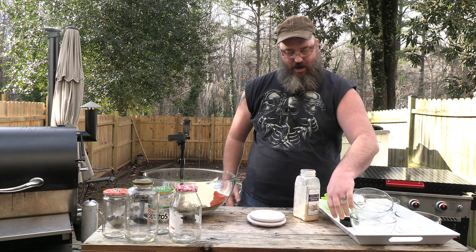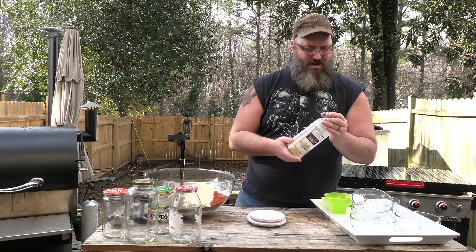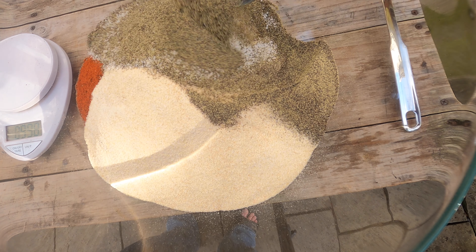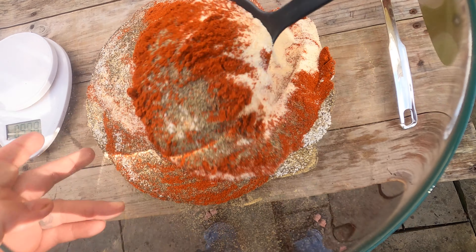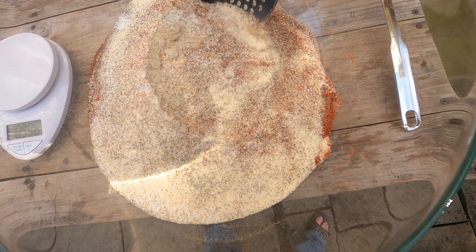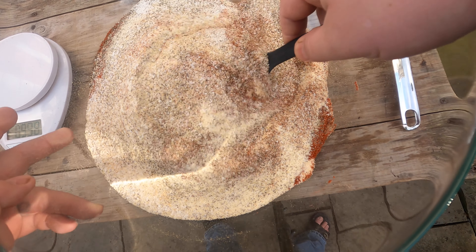Look how wonderful that looks. There's going to be a lot of dust — this is one of the reasons why I do this in the backyard. When you mix your spices together there's always some dust. You do this inside your kitchen, all that dust has got to go somewhere. My wife would hate me if I did it in there. I'm going to start gently mixing it together — no need for a lot of force, just gently mix.